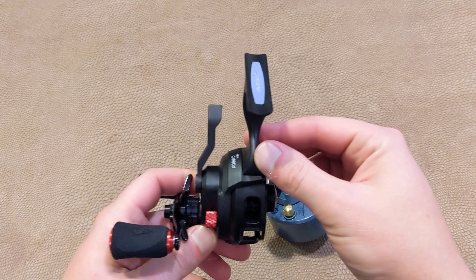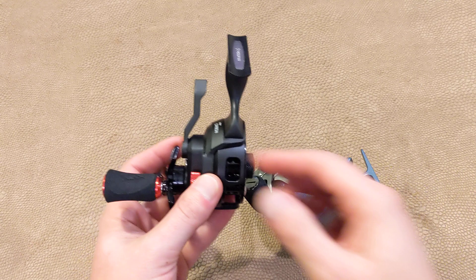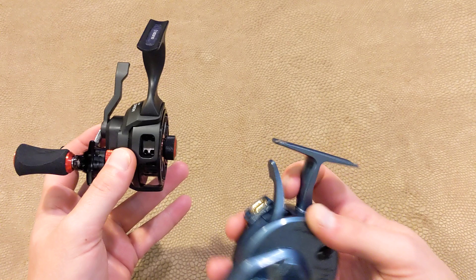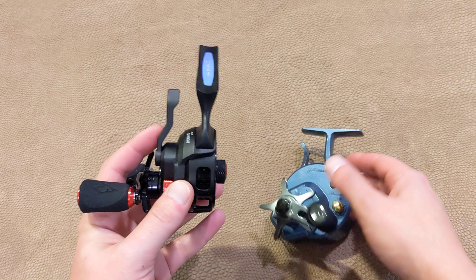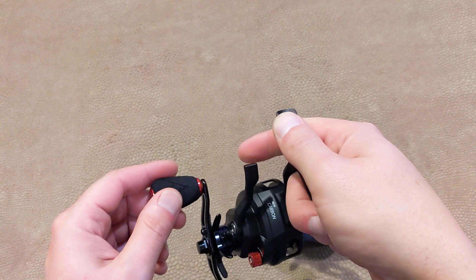I'm gonna start with my biggest gripe with this one specifically. I have other inlines besides this President, and I've got to say this offset trigger — where normally the trigger is directly in line right there where you just grab it — this one's way over here off to the side. And if I'm reeling with my left hand and trying to drop the bail with this, I mean, that looks all well and good. It works fine, okay.